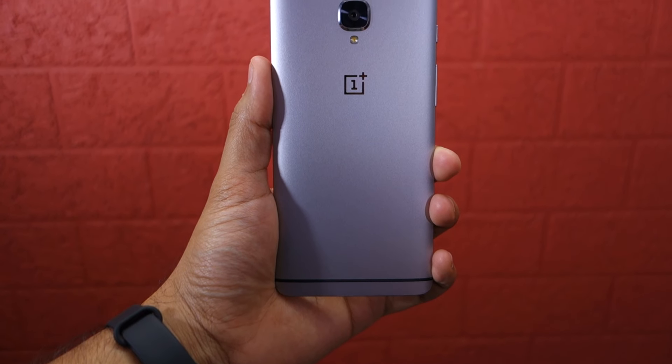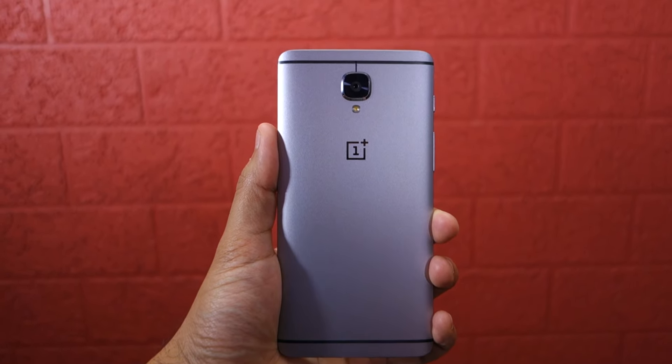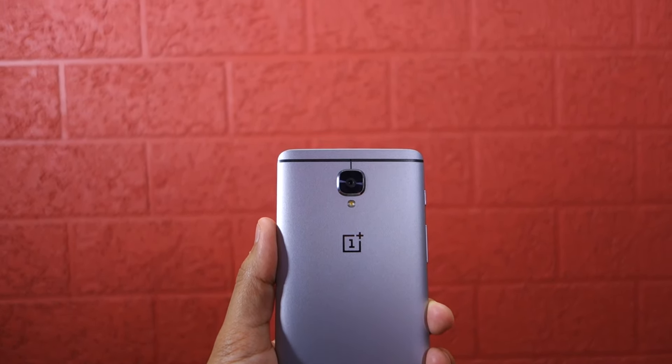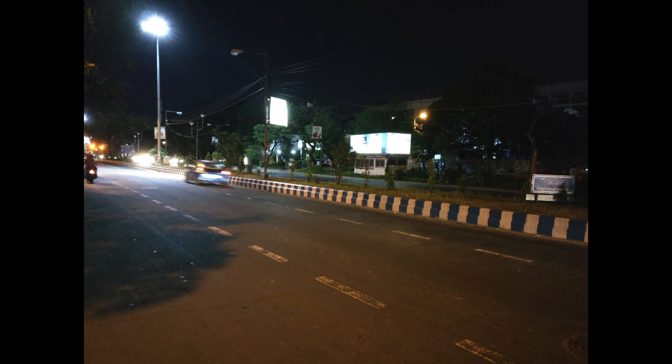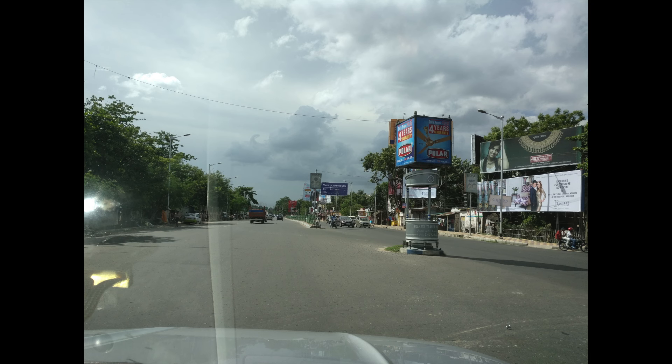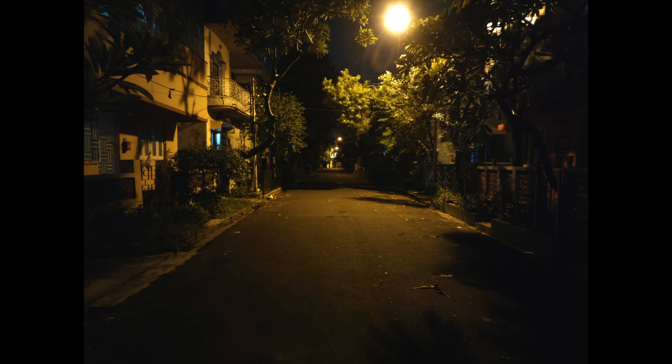Talking about the camera, the 16-megapixel shooter of the OnePlus 3 features an f/2.0 aperture and is optically stabilized. In daylight, it's a great shooter. In low light, it's an above-average shooter, and it fails utterly in the video recording department thanks to the poorly implemented OIS. As you can see, there are a lot of jitters in the video and even audio recording in video is not up to the mark. It's not a bad camera by any means, though. I just expected it to be a bit better in the low light department, but I'm coming from the Galaxy S7 Edge so my expectations were a bit high to begin with.